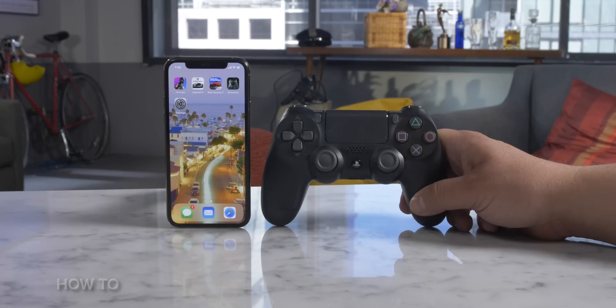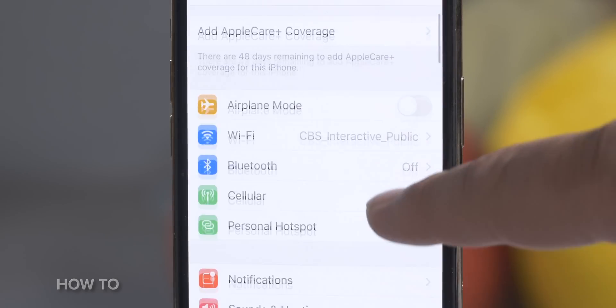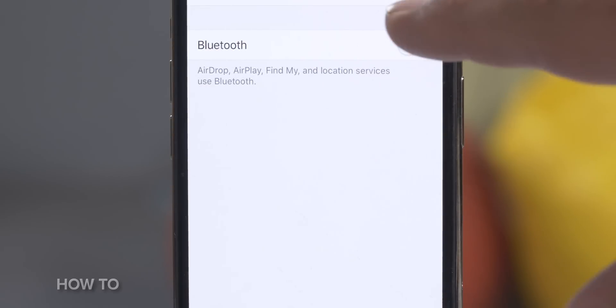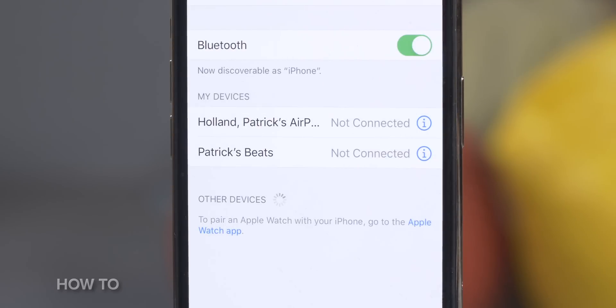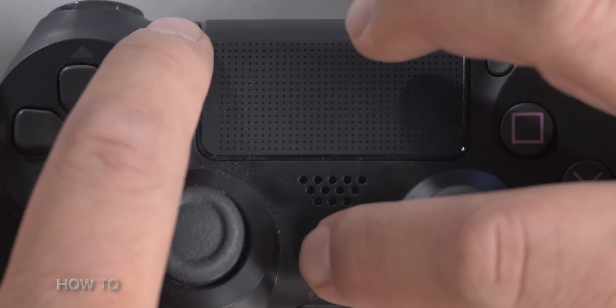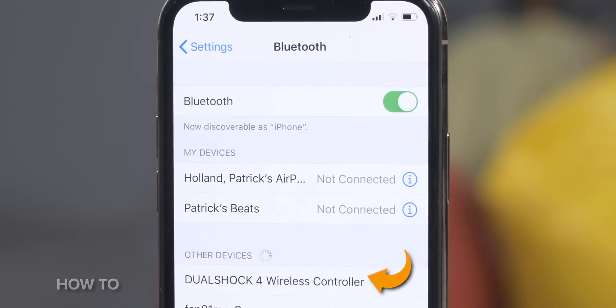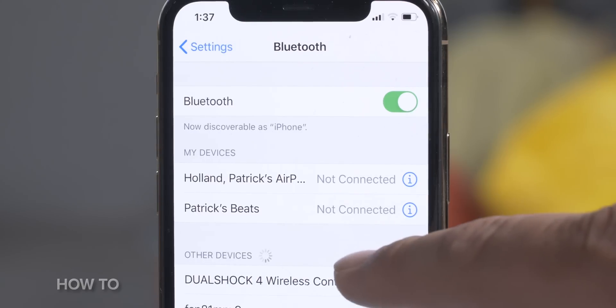Let's start with PS4 controllers. First, make sure the controller is fully charged. Next, on your iPhone, iPod Touch, or iPad, make sure Bluetooth is on — go to Settings, then Bluetooth. On an Apple TV, go to Settings, Remotes and Devices, then Bluetooth. Now on your controller, hold the PlayStation button and Share button until the controller blinks. You'll see a DualShock 4 wireless controller pop up in the Bluetooth list — simply tap on it to connect.